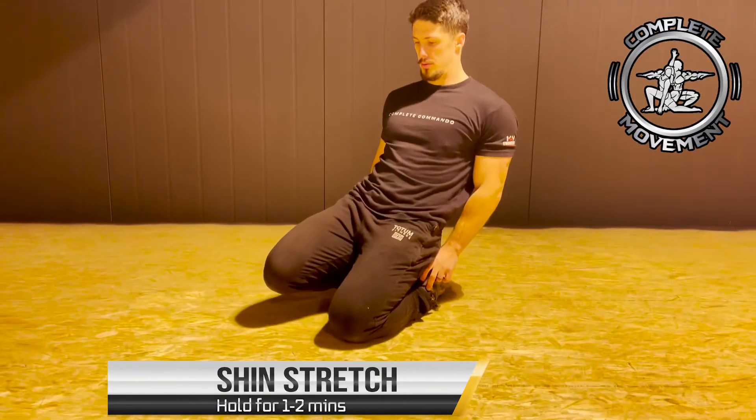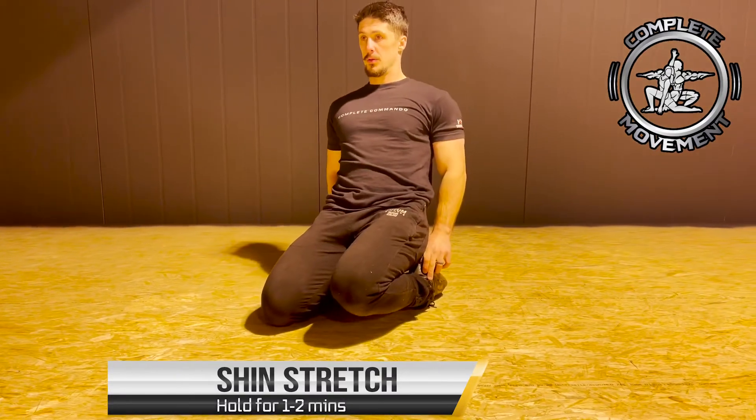The final one today is going to be the shin stretch. You can either do both knees up off the floor or just one, as Sam is showing, but try and hold for one to two minutes.